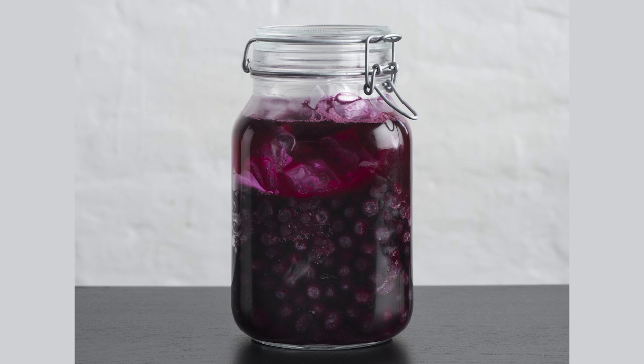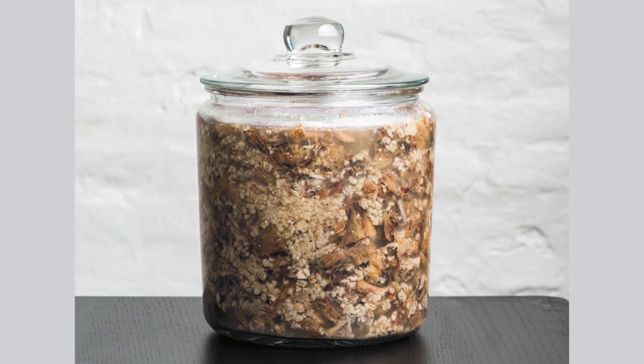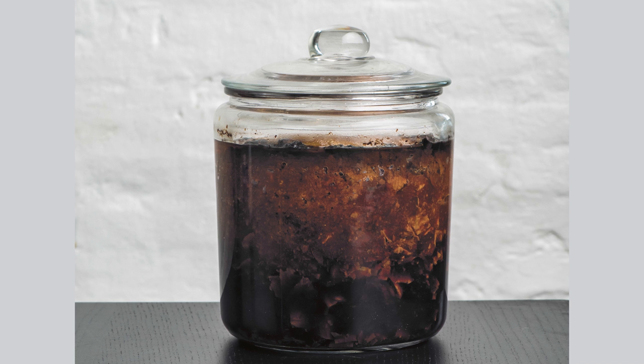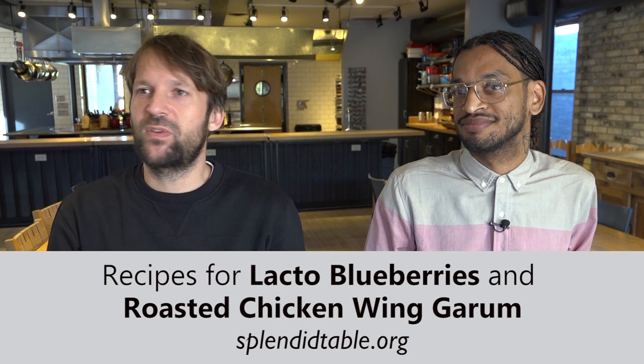Some of the best ones that will give delight to any kitchen — I feel 110% confident in saying that — are some of the meat garums, particularly the roasted chicken wing garum, which turns into this liquid that sits between the stickiness on the bottom of a sheet pan when you roast a good chicken, and soy sauce and acidity at the same time. And there's more to it that's unexplainable, because that's what fermentation does to you.